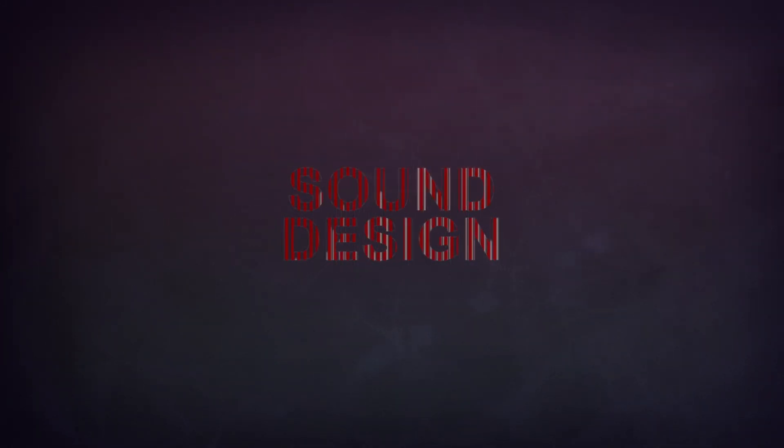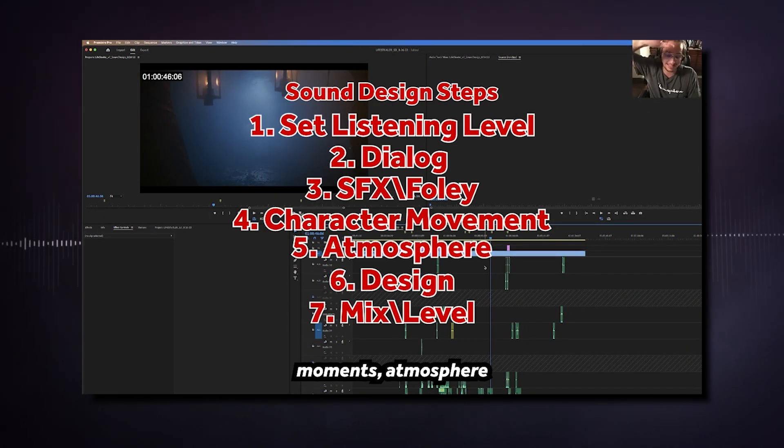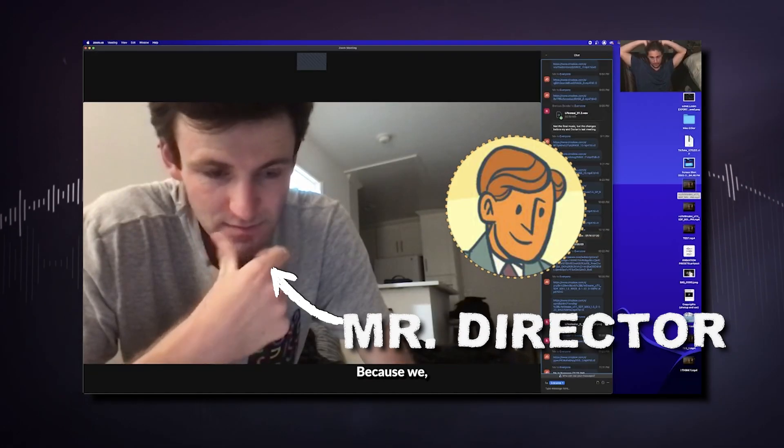We also talk sound design, and I show you the seven-phase workflow I use every single time I start the sound design process. We go to hell and back on a $20,000 project called Lifestealer and I sound design it live right in front of you. And again, you can watch all of that right here on YouTube, absolutely free.